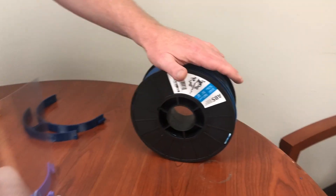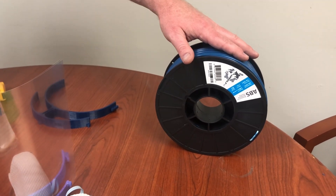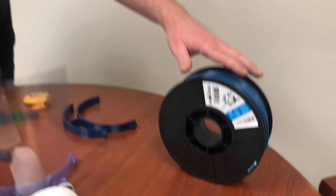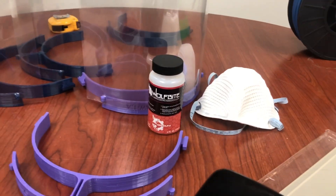We used our standard ABS with that. If any medical professionals are interested, we literally have tons of ABS material at our shop because we make most of it in house. You can also use probably polycarbonate, PET, PLA, or possibly nylon.